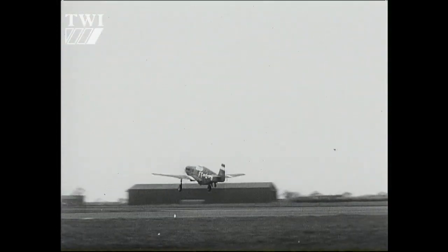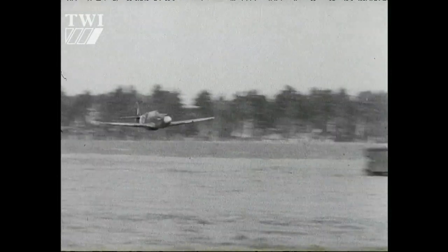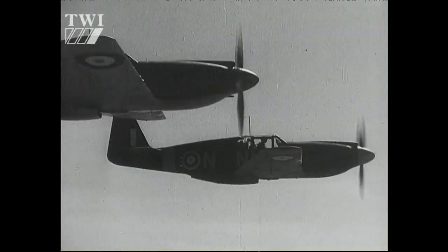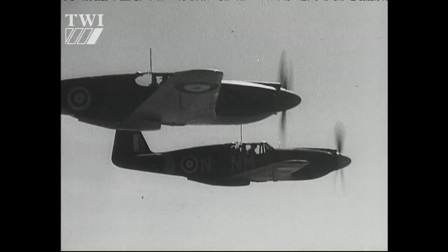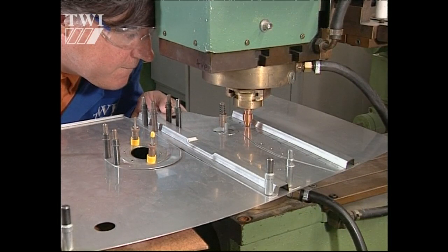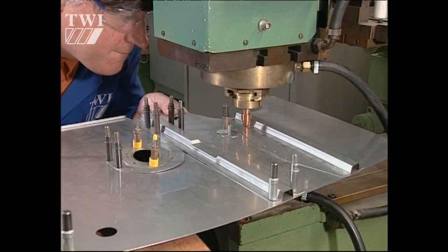We have original microfilm drawings of the panel itself and all the structural components that are attached to it. What we didn't have was a definitive quality specification for the welding itself — it just uses the words 'resistance spot welding.' We've had to go back to the drawing board, as it were, to find out a quality standard to use nowadays, a more modern equivalent.